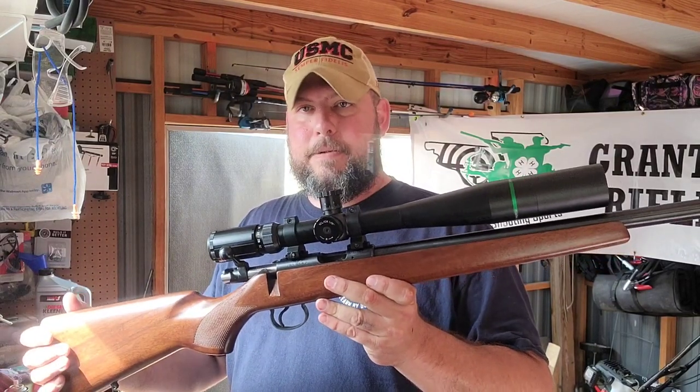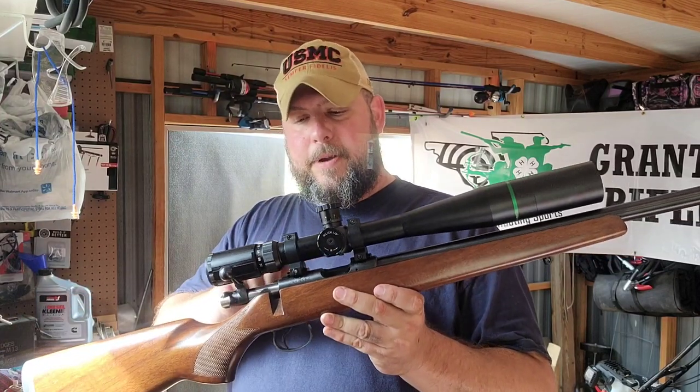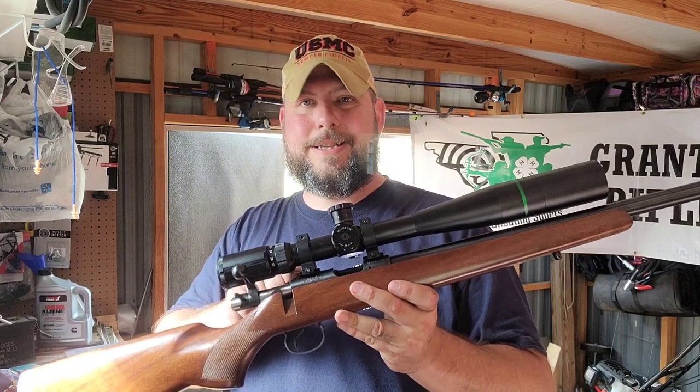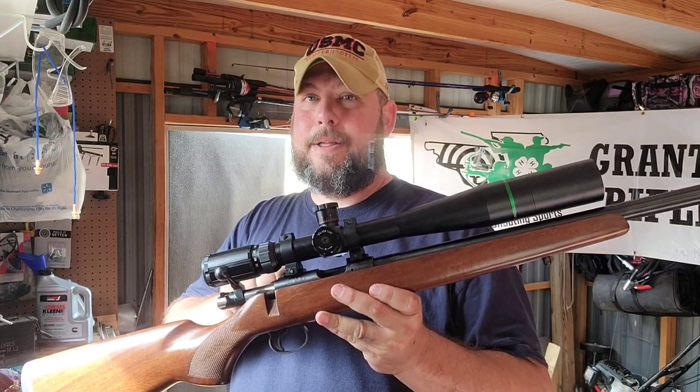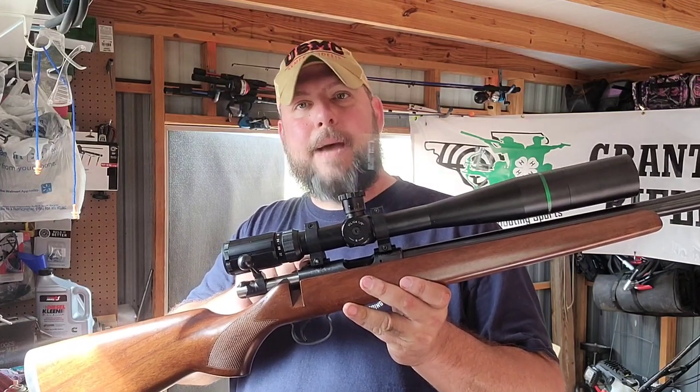At 50 yards, this group is outstanding with SK yellow ammo. I'm sure it would be about the same with SK red or Leupold match ammo. One thing you'll notice with these CZ rifles is the dovetail is an 11 millimeter, not a 3/8. But not to worry — there are adapters you can put on.